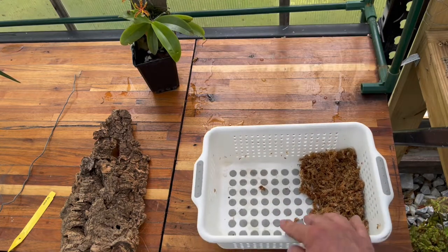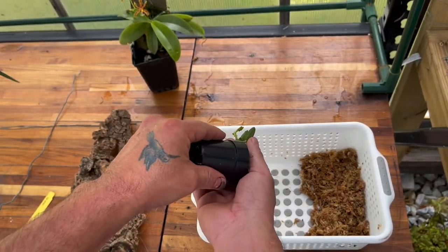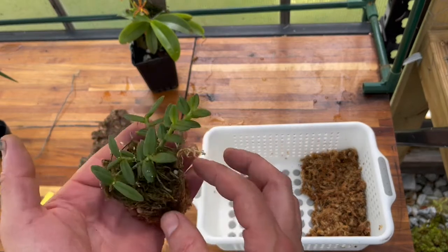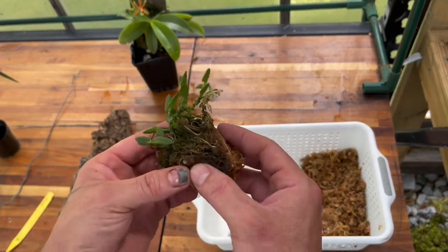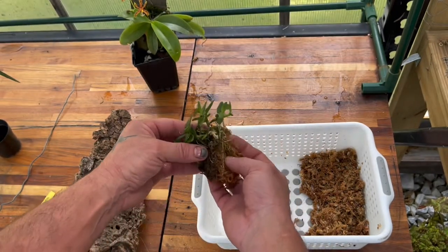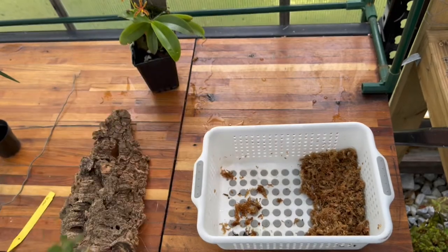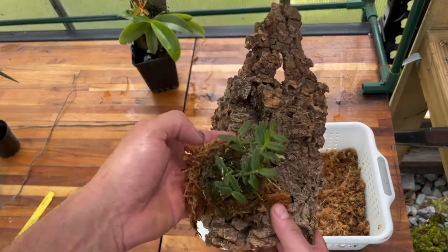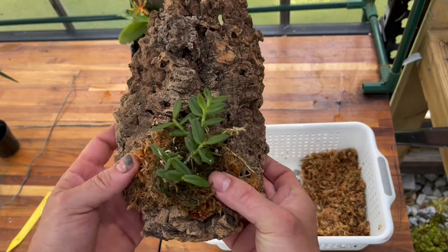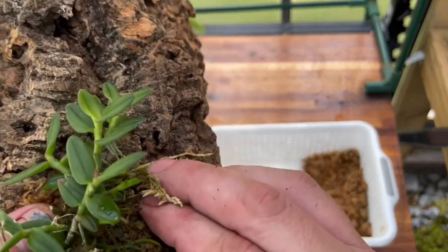I've already got some sphagnum moss here that I've had soaking. It's a small plant, so I just want to take a better look at it. This plant definitely looks better on a mount. I don't really want to disrupt the plant too much — there's a little new growth coming out right there too.